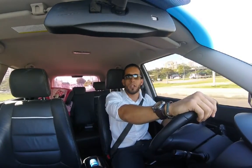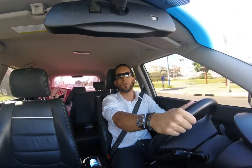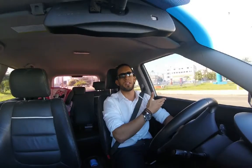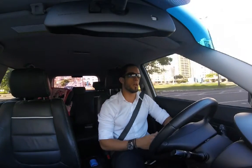Hello guys, my name is Victor Fernandes. I'm an Embarcadero MVP in Brazil. Today I want to talk about this great Delphi Android mobile app controlling a wireless Bluetooth printer.